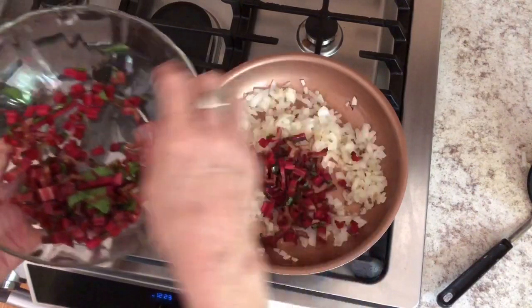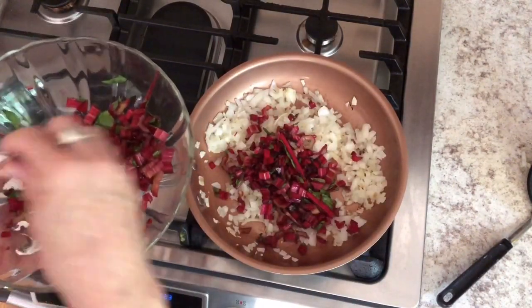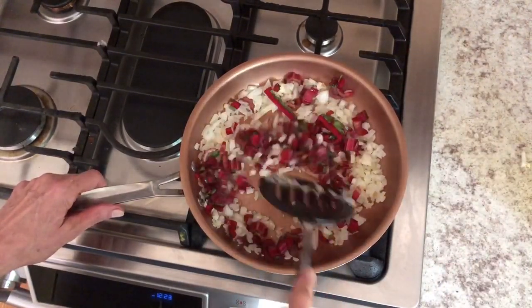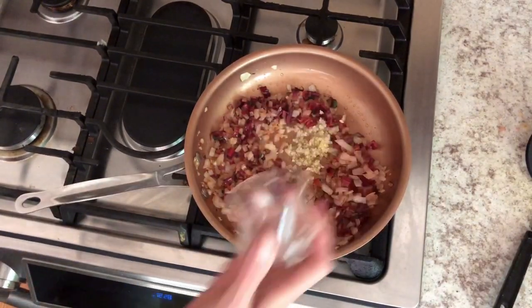Once the onions have cooked for a couple of minutes, add your chard stems. Because they are thicker, they're going to need a little more time than the greens. Caramelize them up with the onions for about five minutes, stirring occasionally. Keep this over medium heat — it may take up to 10 minutes before they're completely caramelized.